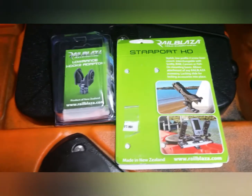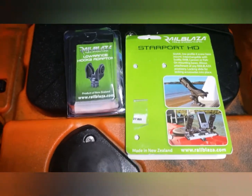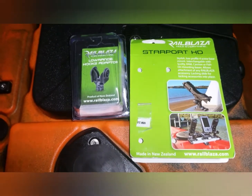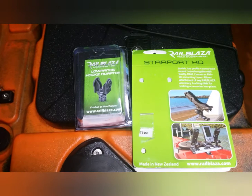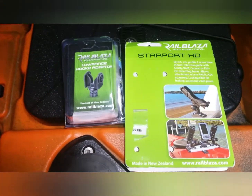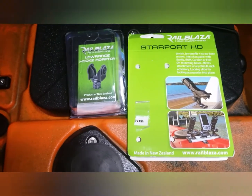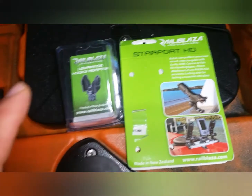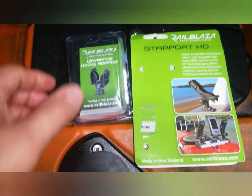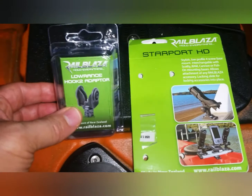My fish finder — my Lowrance fish finder — I had to put it in a different spot, so I opted for putting it on the pedal drive. It took checking out a video from Albert Molinar. If you check out his YouTube channel, you'll see that he did that on his Hoodoo Tempest, and all it was, was a rail blouse on like a Scotty mount. But for me, I'm actually using an adapter that's made for the fish finder from Rail Blouse.